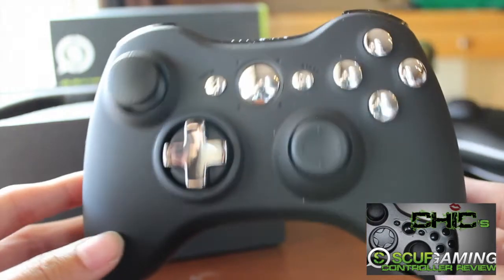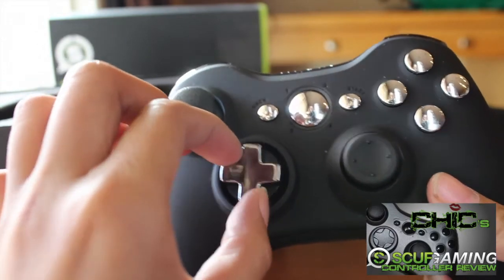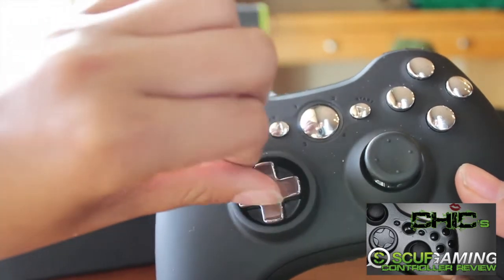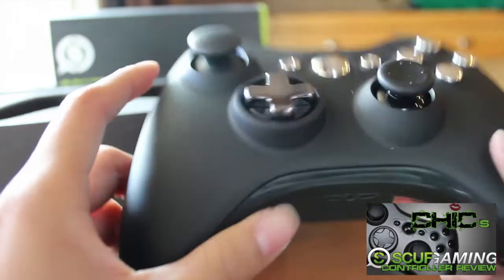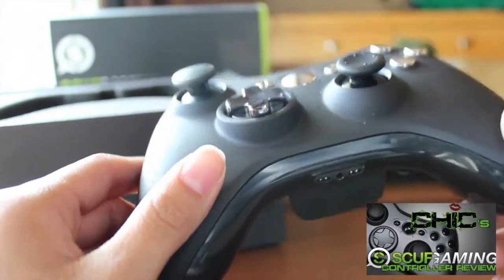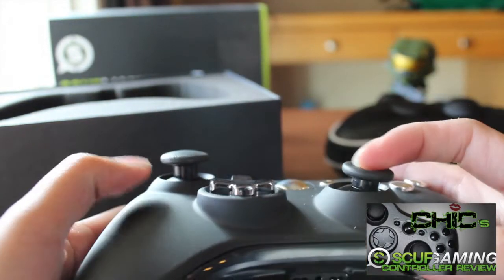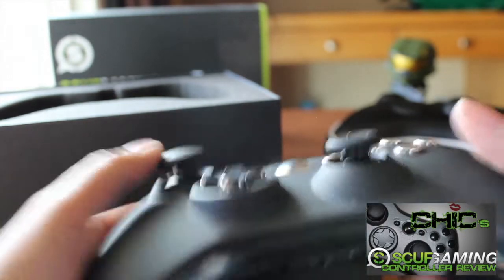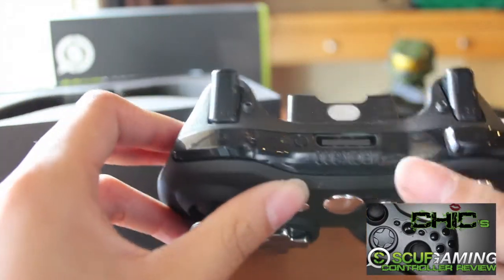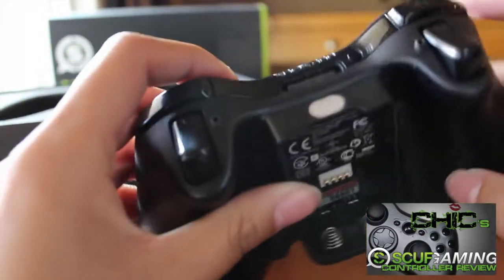So let's start with the front. I got chrome buttons along with the middle ones, and I got an adjustable d-pad. Honestly I don't know the point of the adjustable d-pad, but I got it because it matches the front. For my thumbsticks I got my right one concave and my left one dome-shaped, and you can see the triggers are raised a little bit higher.